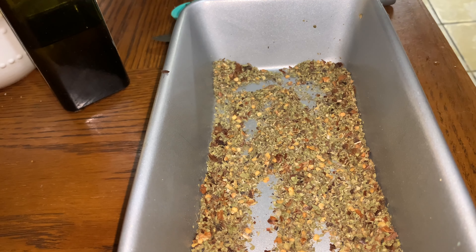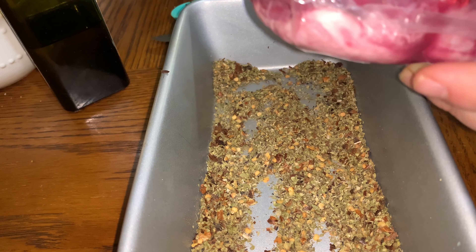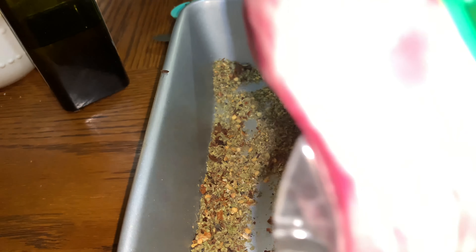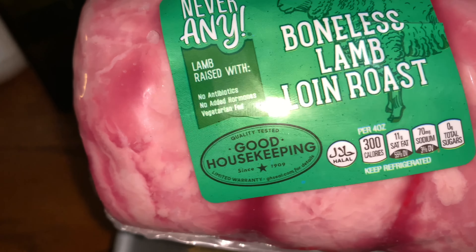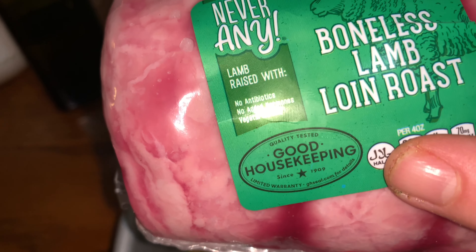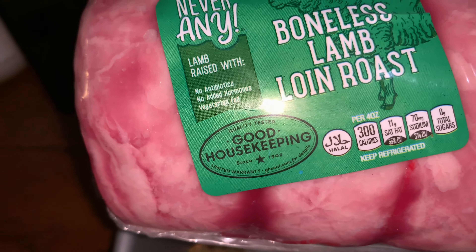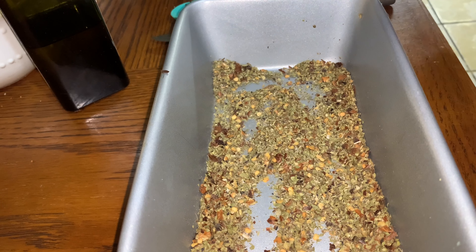All right, that's the seasoning for the rub. I'm going to rub it — they are all mixed together. I wanted to show you where it says halal here on the front label. Right there it says halal, and it came from Aldi. Aldi sometimes has halal lamb, so I'm very happy about that.